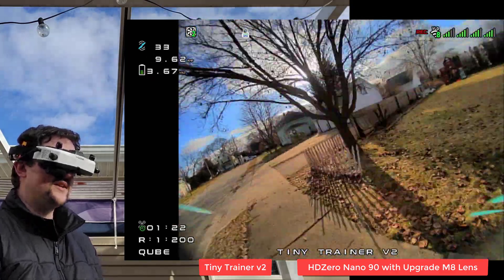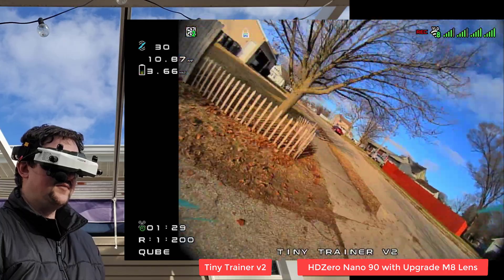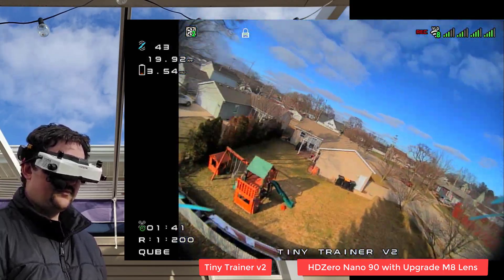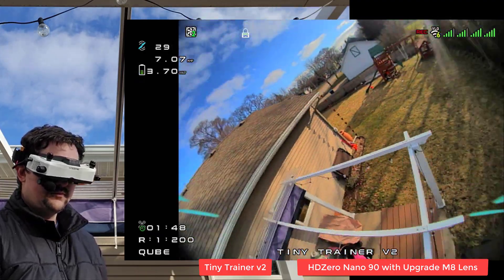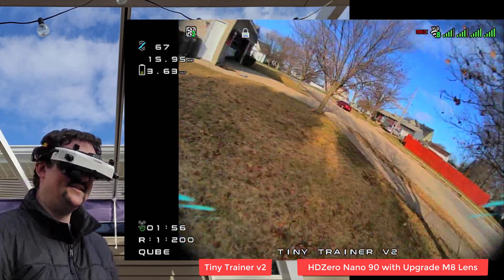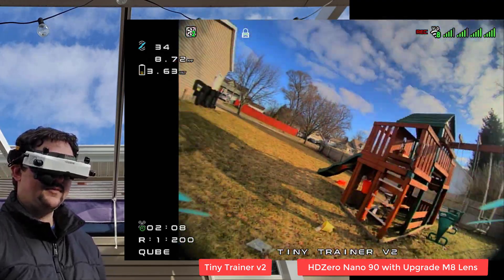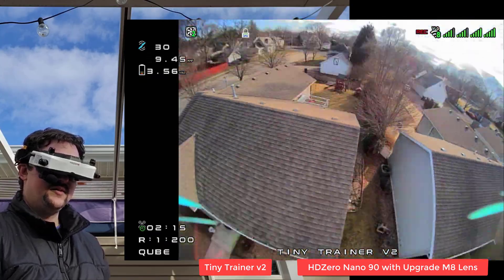It's not as immersive but I can see everything I need to see without moving my eyes around. It's a little bit more information packed in the middle. I'm going to try that one more time - tight, tight, tight. Love this Tiny Trainer. Seems like when I hit things, rather than hitting the prop I'm hitting the nose. We'll check for any damage on this.